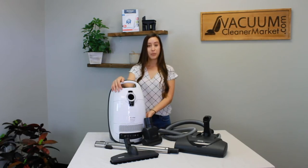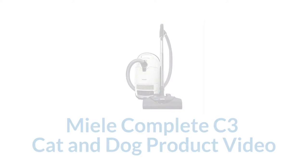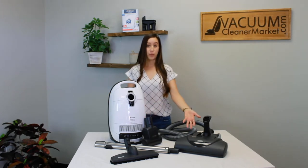Hi, my name is Lauren with Vacuum Cleaner Market and this is the Miele Complete C3 Cat & Dog. This canister is a bagged canister and it's electric, meaning that it comes with an electric carpeting powerhead.